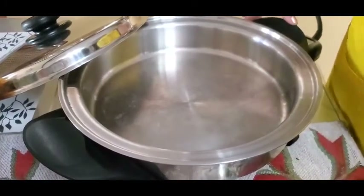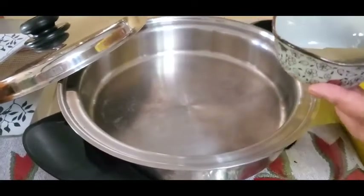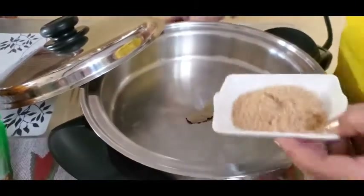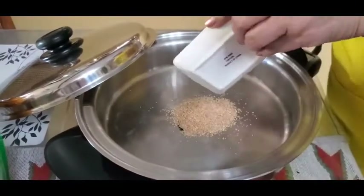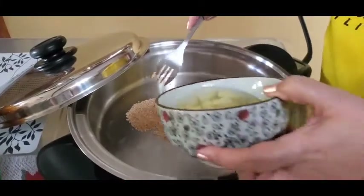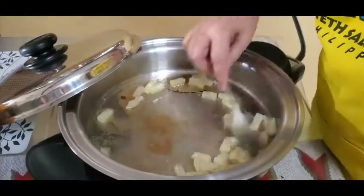Sobrang easy. There's no heat yet — let's combine all our ingredients together first. Bay leaf and then one tablespoon sugar, and then the tidbits with the syrup.